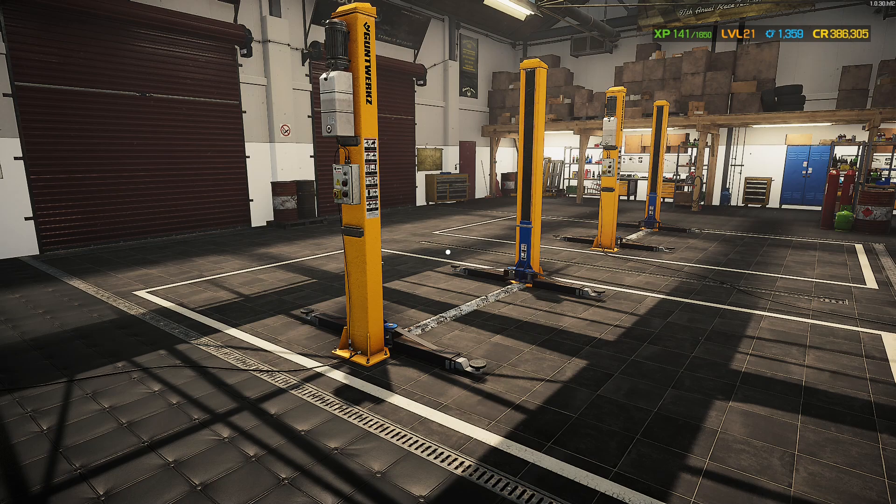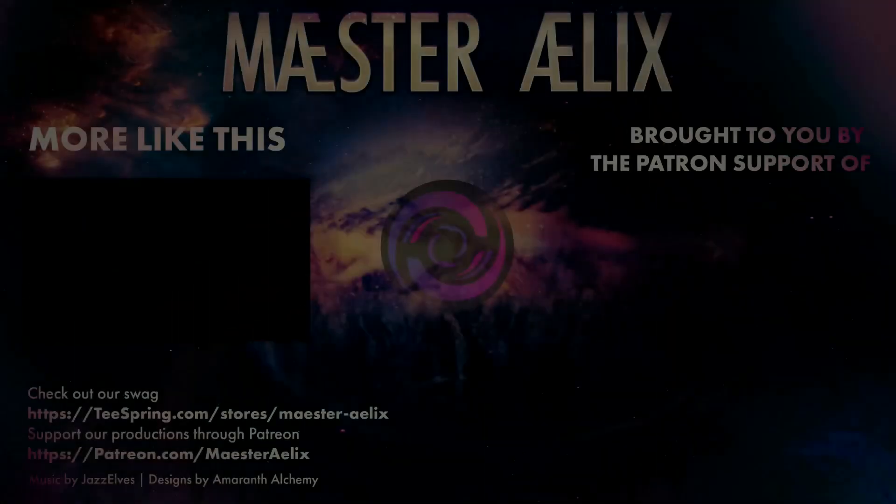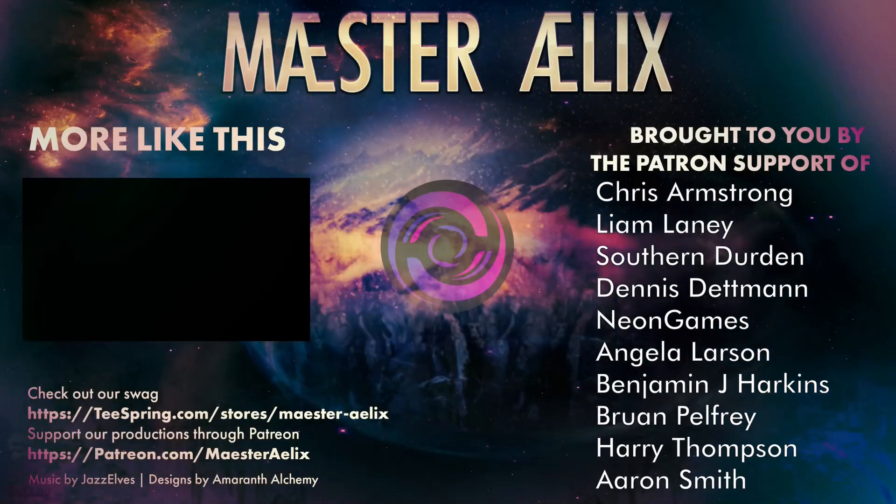Thank you all for joining me. I really hope you're enjoying this series as much as I'm enjoying making it for all of you. If you do, you know what to do — like, comment, share these videos. And if you would, please subscribe. It's a little click for you, but a really big deal for me, and I greatly appreciate it. I shall see you all on the next one. Bye!